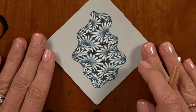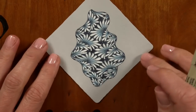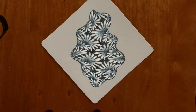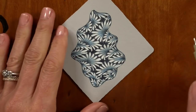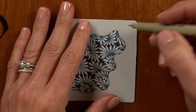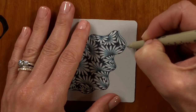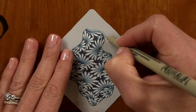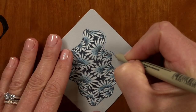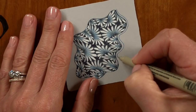Now isn't that so beautiful? I think I may just add a simple aura line to redefine around the edges, but you can leave yours as is if you prefer. And I'm using this lighter blue 01 Micron, going ever so carefully and deliberately, minding my aura'd space.